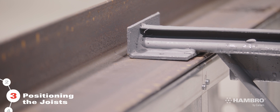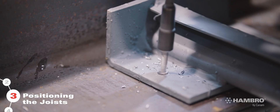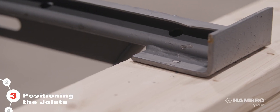The Hambro D500 composite floor system can be used in various types of construction, like masonry, steel, wood, and more, which changes the fastening requirements. Follow the installation drawings for your project carefully.